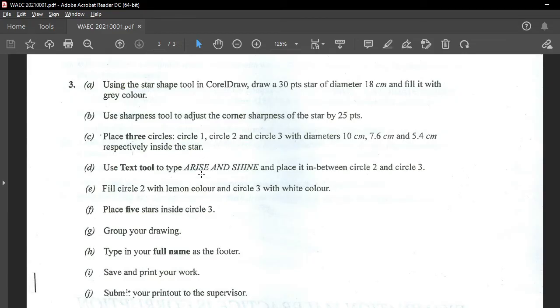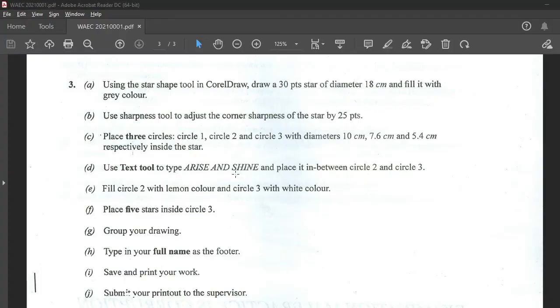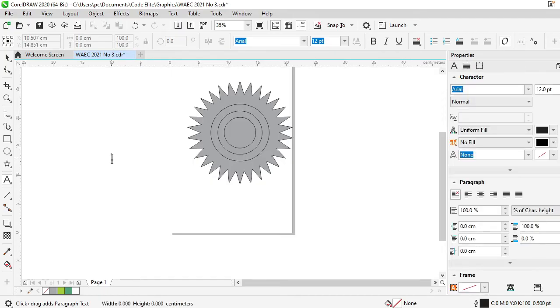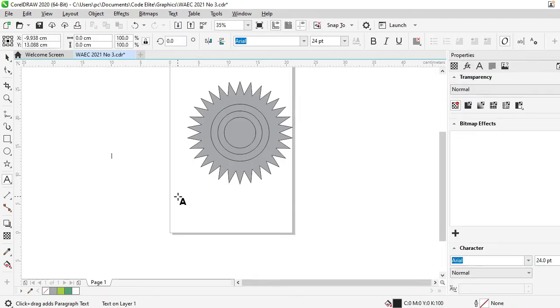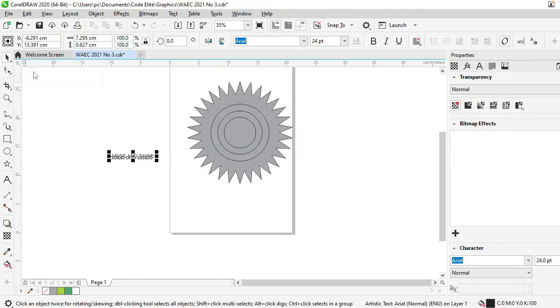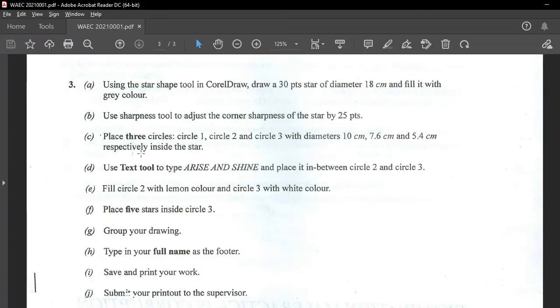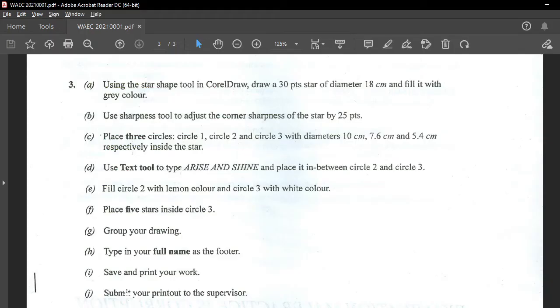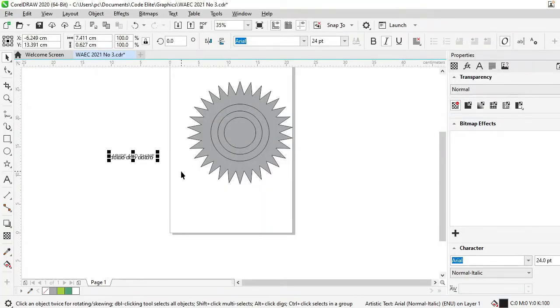Use the Text tool to type 'Arise and Shine'. So I'll go to my Text tool, click here, and type 'Arise and Shine'. I like to type things exactly the way they are written in the question paper. They were typed in capitals, so I have typed in capitals. And they look a little slanted — it looks like italics. So this looks good, and that looks exactly like it.